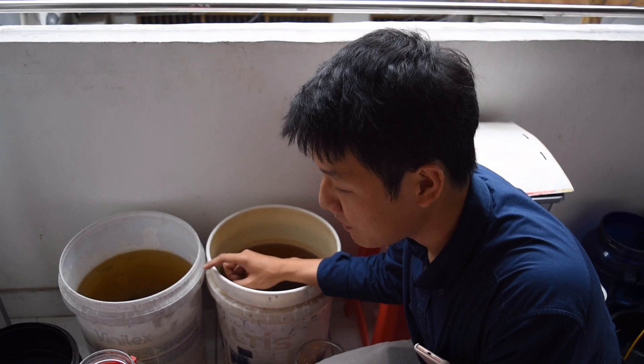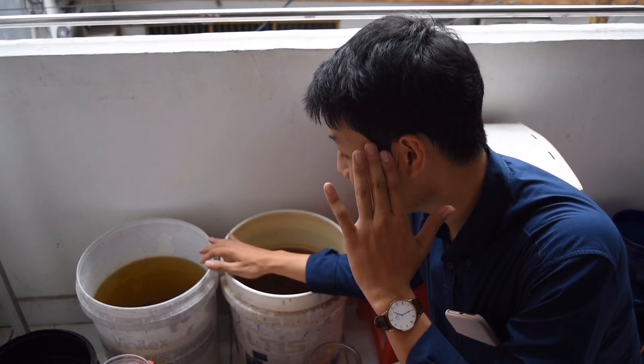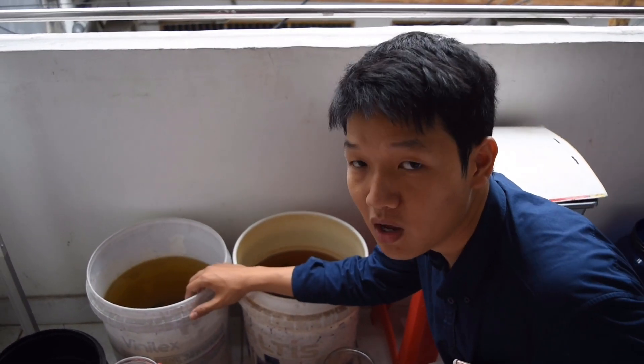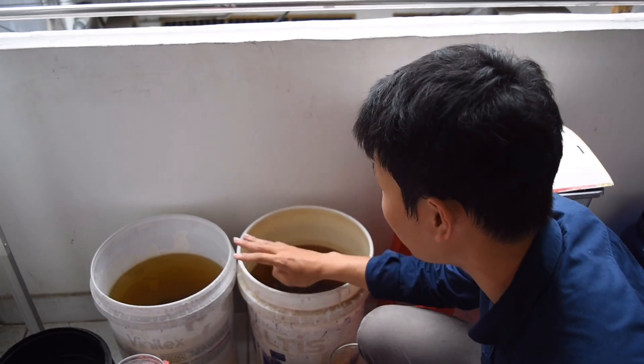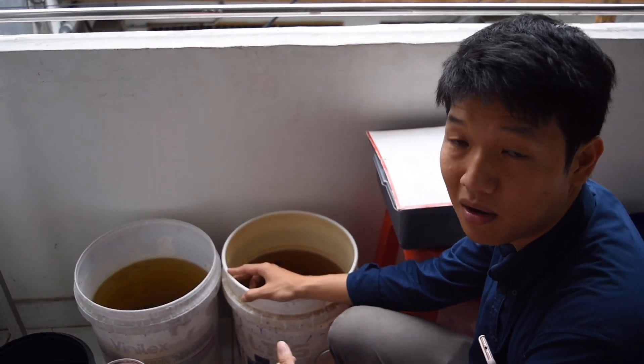I just got half a month. After a month, the first half of it starts to do it. After a month, the third half of it starts to do it on the water.